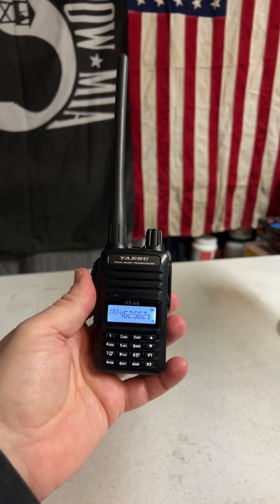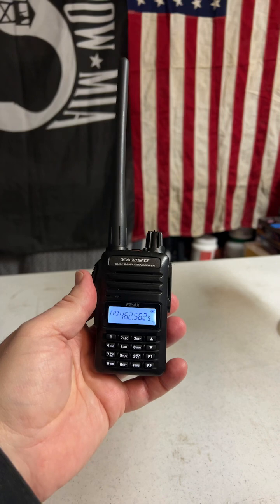Hi, it's Craig, WJ6F. Today's video, I'm going to show you how to Mars Mod your Yaesu FT4X.